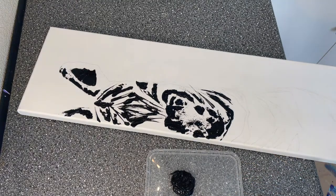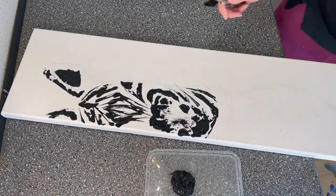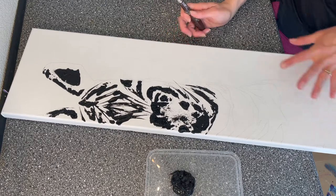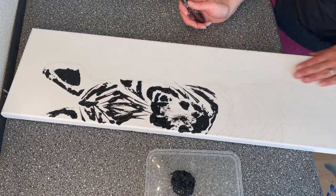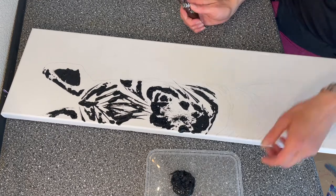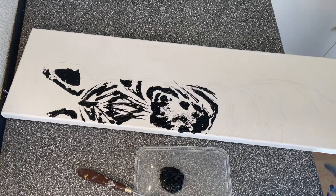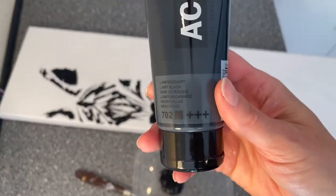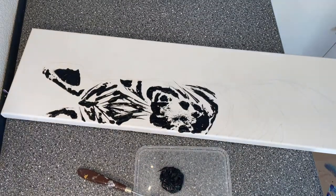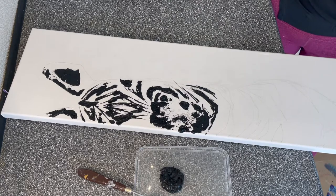I also realized I forgot to press the record button for the top — for the head — so I'm very sorry about that. But the technique is the same from top to bottom, so it wouldn't be hard for you to recreate any part of it with that same technique using a palette knife and the acrylic black from Amsterdam paint, which is a standard paint and very easy to find in an art or craft store.